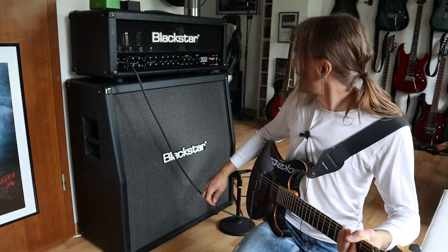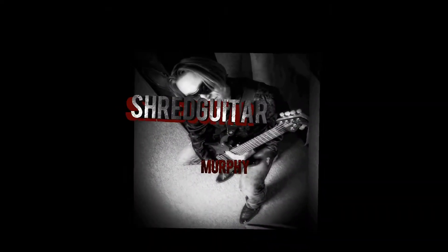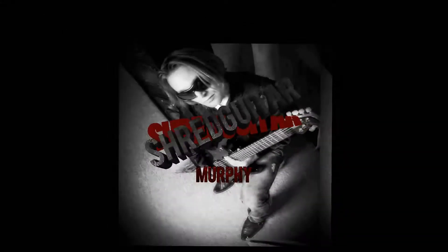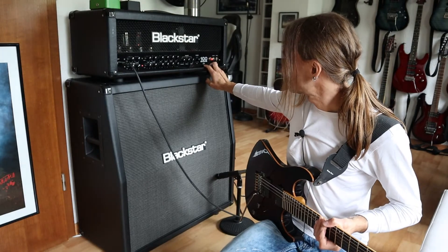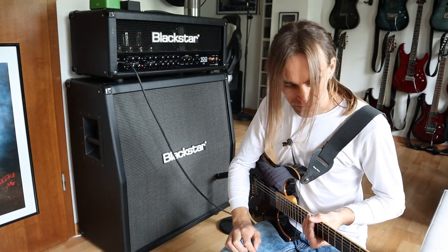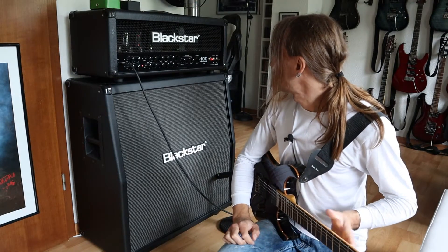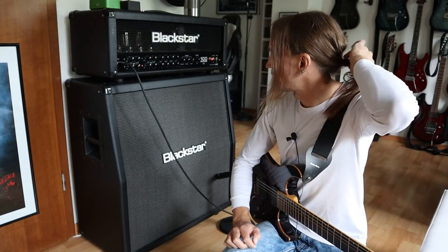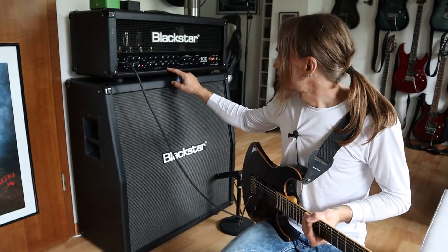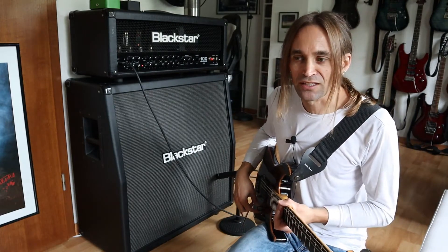Today we will check out the Blackstar 100 Series 1 6L6. Recently I got a new amplifier — it's this one, the Blackstar 100 Series. It's a full tube amplifier equipped with 6L6 power amp tubes. It has, they say maybe 4 channels, but it has only 2 equalization controls here. Today I would like to show you what this thing can do.